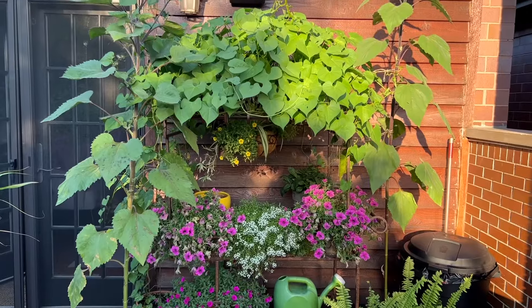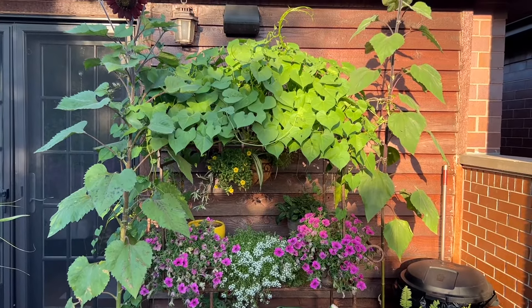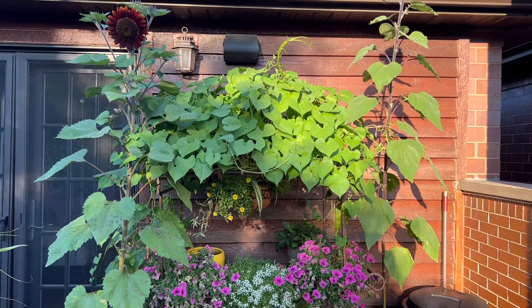Last year was my first year ever growing morning glory. I had an idea in my head of what I wanted it to do, and it exceeded all of my expectations. I grew morning glory up my flower cart, and it essentially covered the entire canopy of the cart and looked absolutely beautiful. It was one of my favorite things in my garden last year.